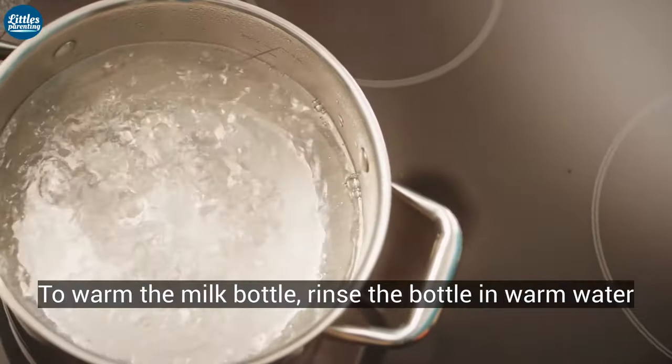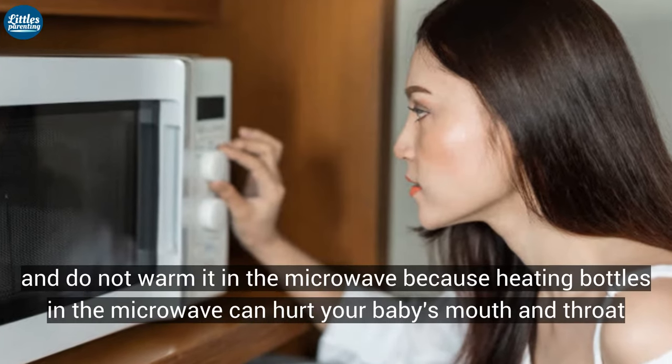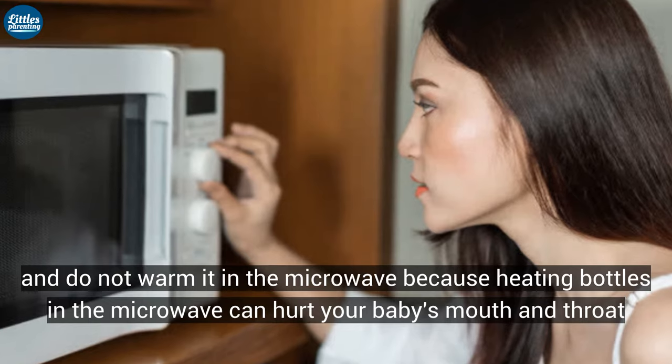To warm the milk bottle, rinse the bottle in warm water. Do not heat in the microwave, because heating bottles in the microwave can hurt your baby's mouth and throat.